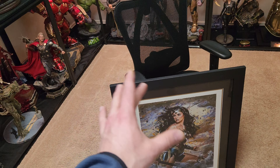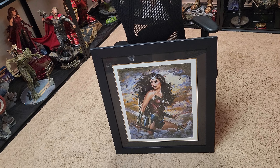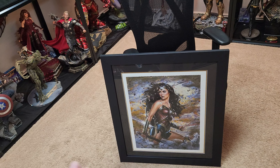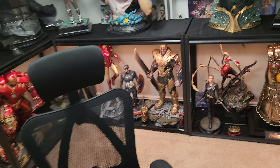It wouldn't be too big of a deal to have this one bigger like that. And this was custom for this art print, so it looks really good. I like that very beautiful art print. I'm very excited to get J&D Wonder Woman.